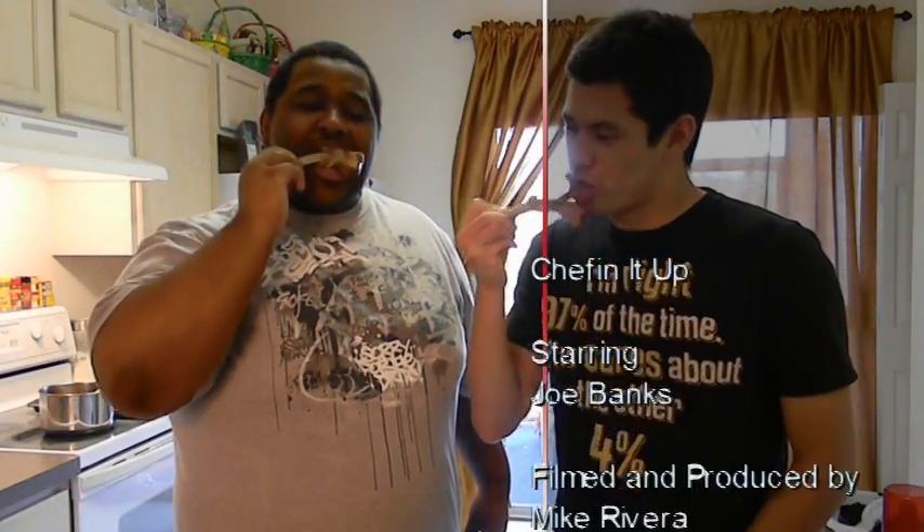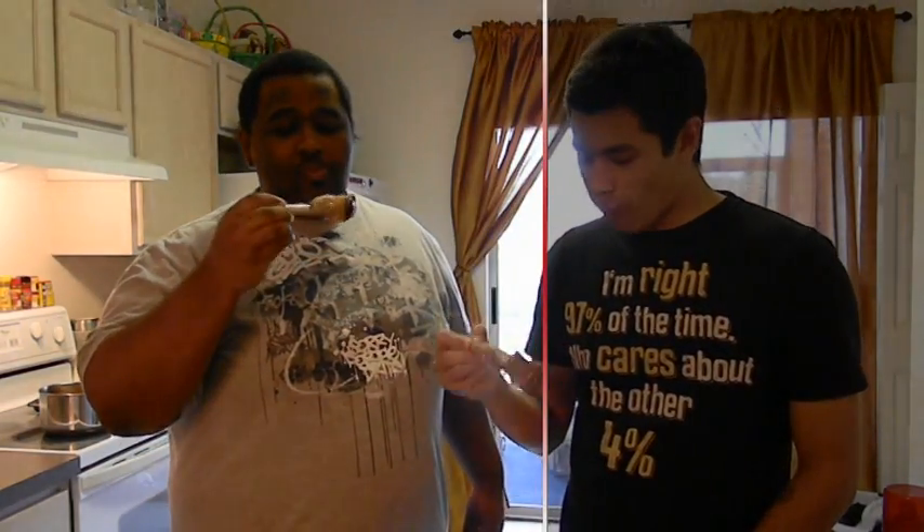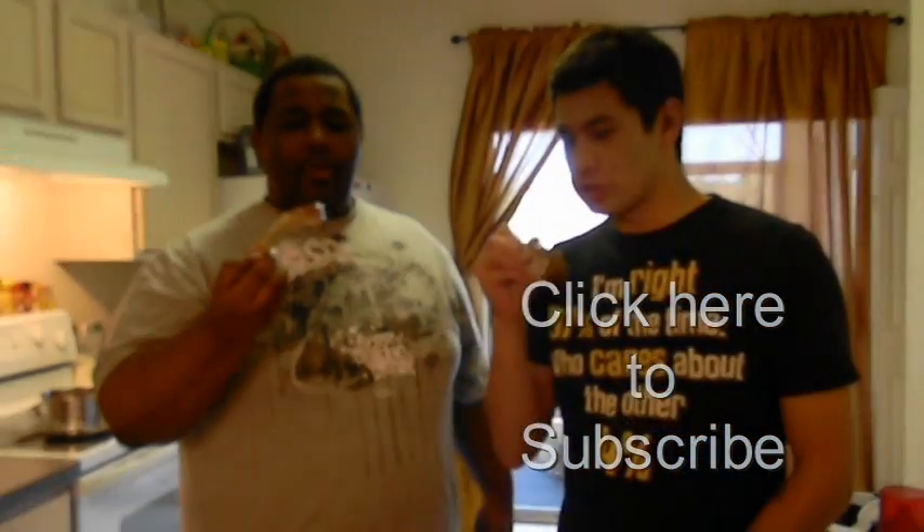I'm Joe Banks. We're gonna eat some ribs because we just chefed it up. It smells right, falls off the bone. You're not really supposed to talk with your mouth full, but since this is talking on a chef show, I think we'll let that one slide. Good stuff.